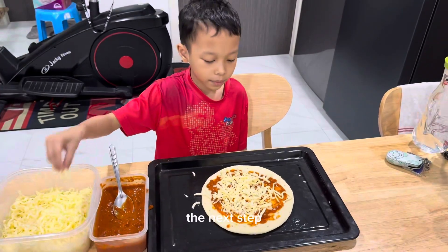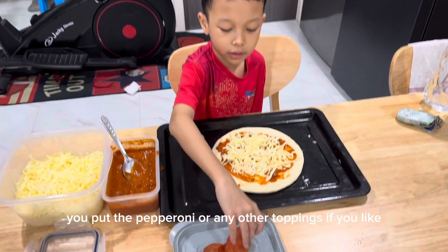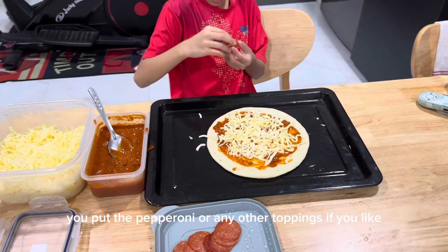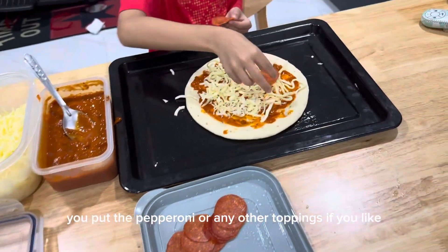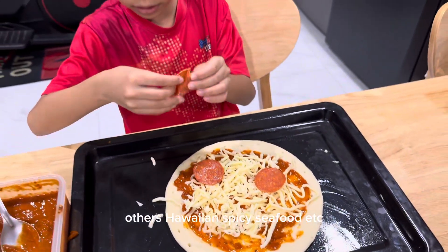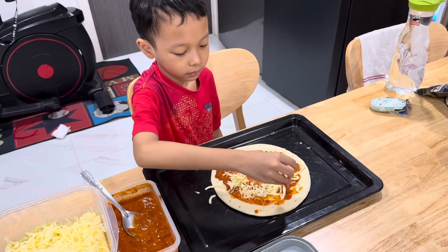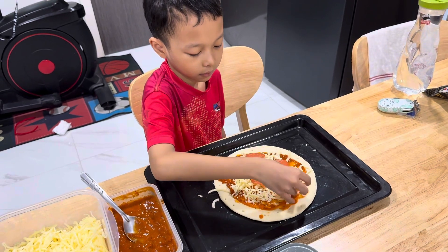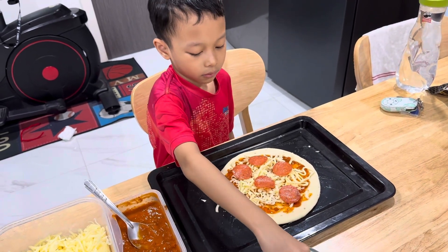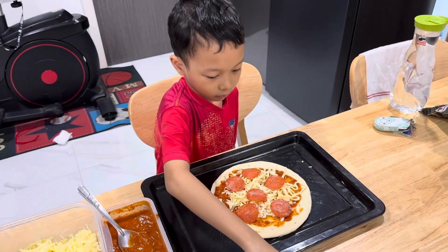The next step, once you finish putting the cheese over the pizza, is to put the pepperoni or any other toppings you like — Hawaiian, spicy, seafood, etc.